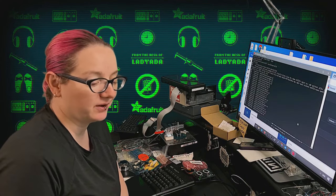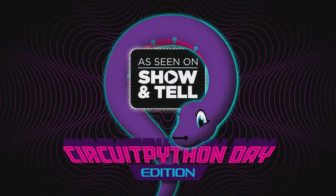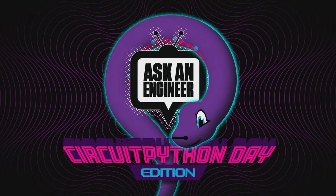Next week is CircuitPython week — don't forget. Special show and tell on Friday at 7:30 p.m., Ask an Engineer at 8 p.m. These are all Eastern times. All of our shows and all of our team will be doing festivities throughout the day. Check us out on Discord, all the social media places, YouTube — probably where you're watching this now. It's a big old day of celebrating Python on hardware. Come on by and enjoy.